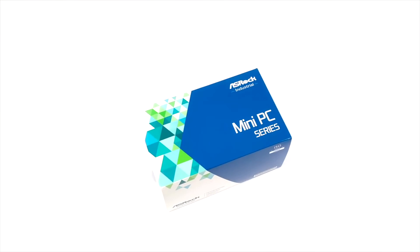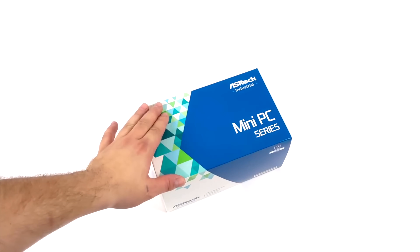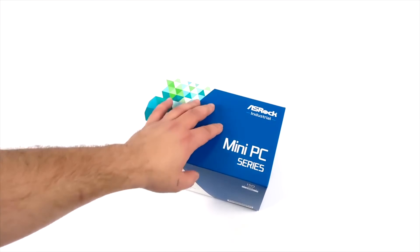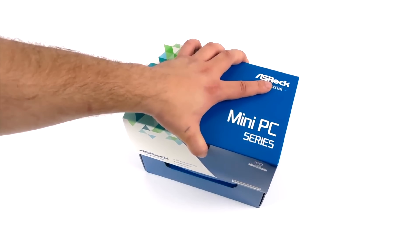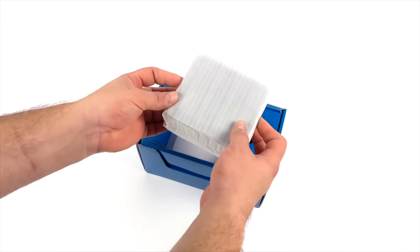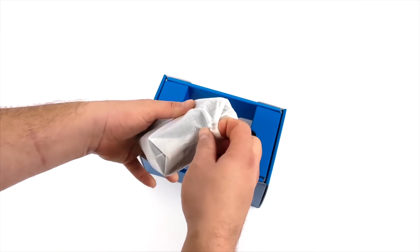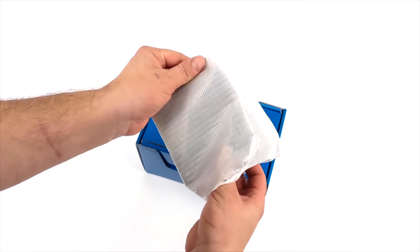Hey, what's going on everybody, it's ETA Prime back here again. Today we're going to be taking a look at a brand new mini PC that should offer some really good performance. This is known as the ASRock NUCBOX 1260P. I'm actually super excited to test this out — I've been waiting a little while to get my hands on it. Last year we took a look at their 11th gen version, the NUCBOX 11, but this should offer a significant jump in performance.